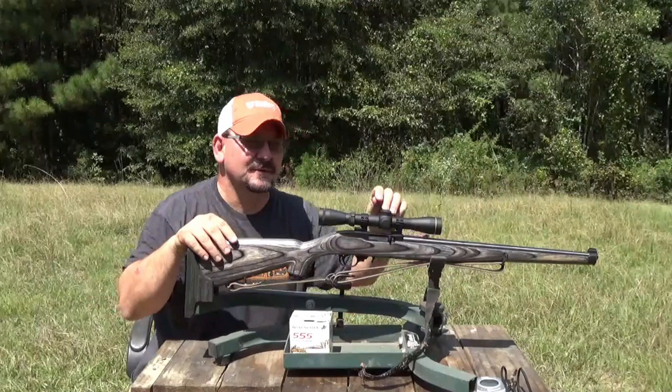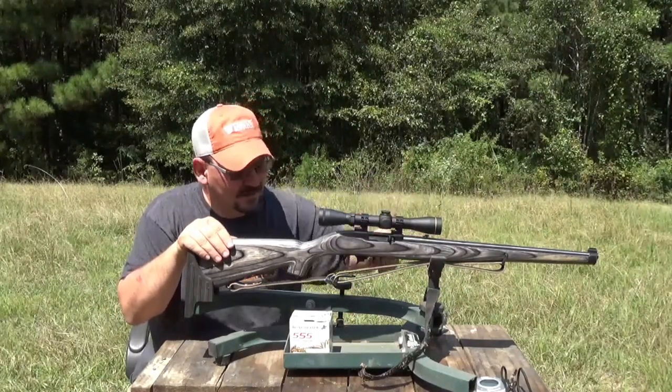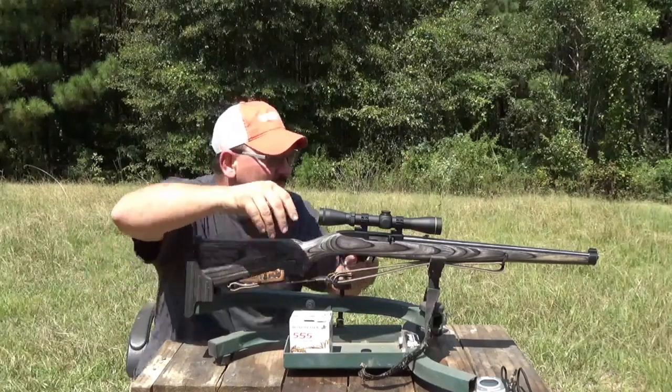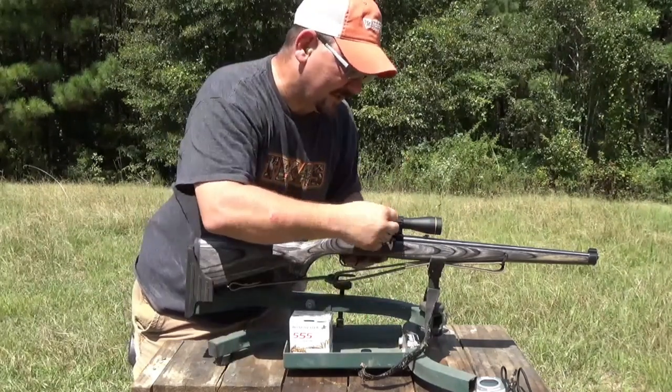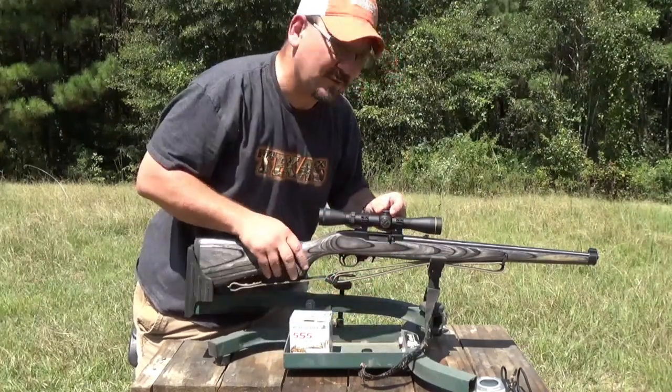Alright, she seems to be shooting a tad high. I'm going to bring it down a little bit. Maybe make a slight adjustment to the right. So I'm going to bring her down four clicks and see what happens.